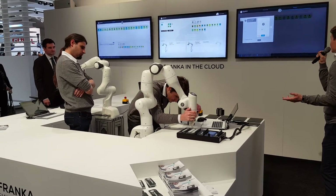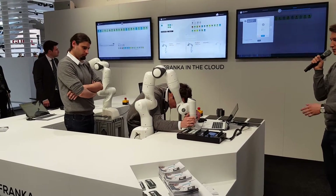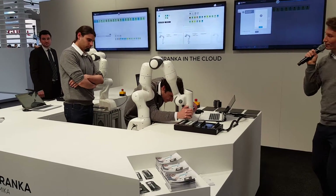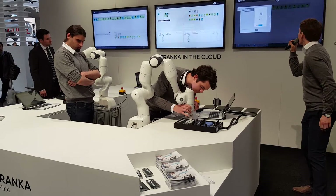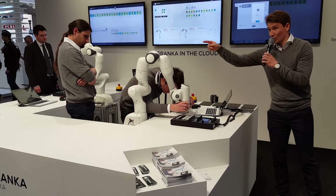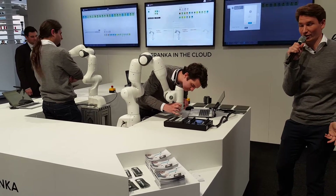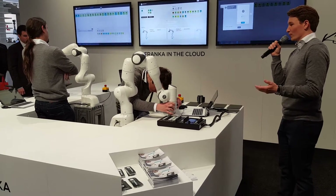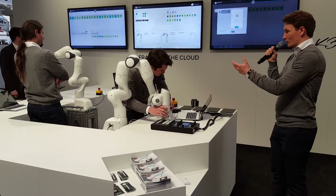This step is teaching Franka the reference position so that the robot knows where it is in the space relative to the interface. And as you can see, there is no cage — it's different from a lot of robots. It is a co-working robot. It works because it's very lightweight and secure.